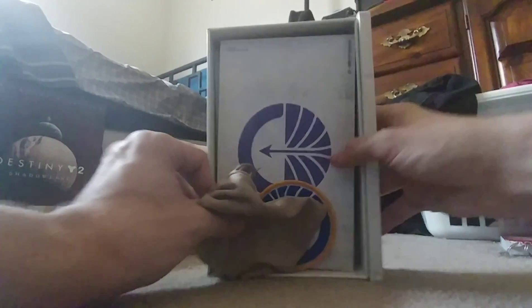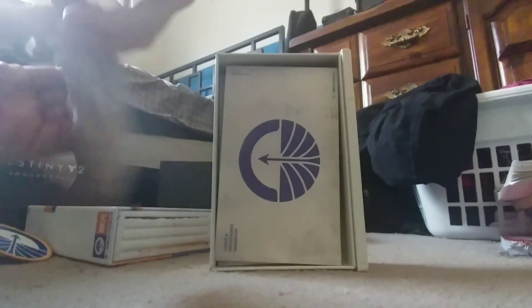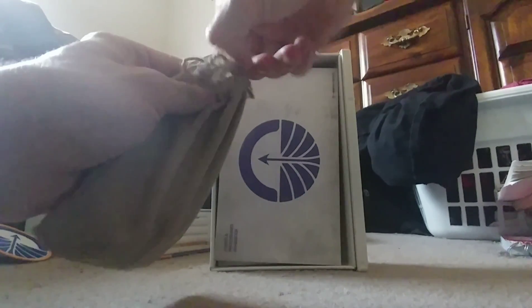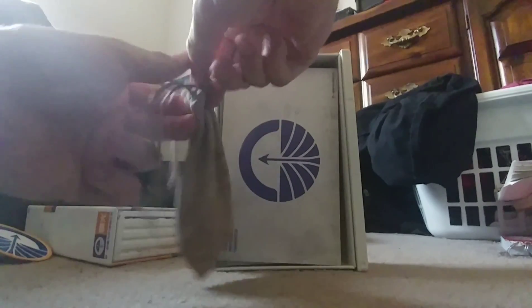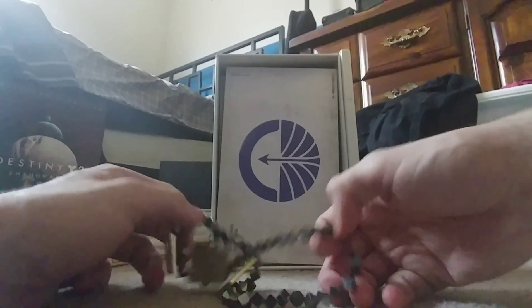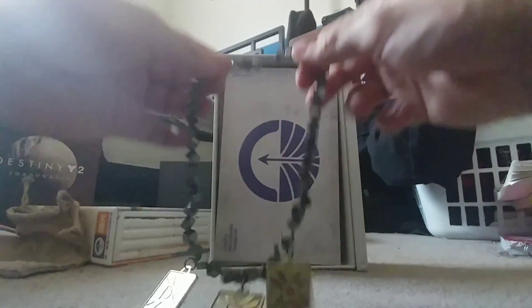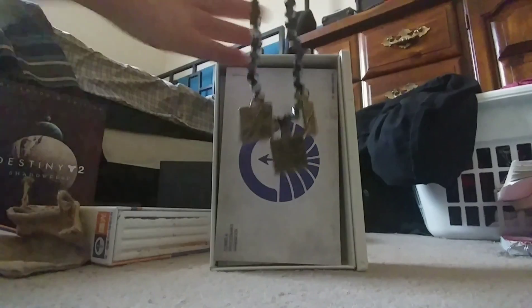Got a bag full of goodies here — let's see. A patch — neat! You can hear something jiggling in here. Open this puppy up — let's see what you got inside. Oh whoa — oh oh, that is wow. That is legitimately beautiful! I did not expect that — that is legitimately beautiful, it's really nice. Wow, that is really beautiful.